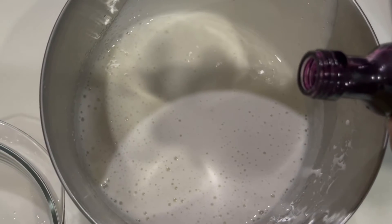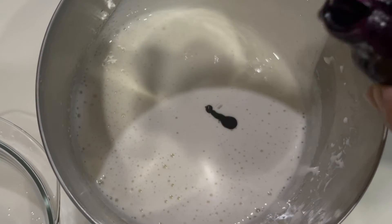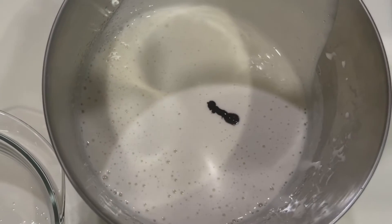Add the food coloring — you can use any color you want. We like purple, so we're going to use purple. Then put the marshmallow mixture into a piping bag.